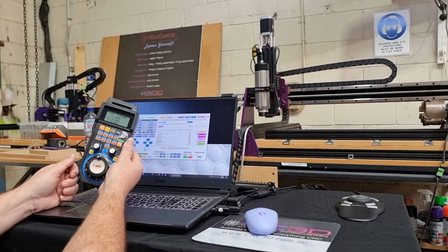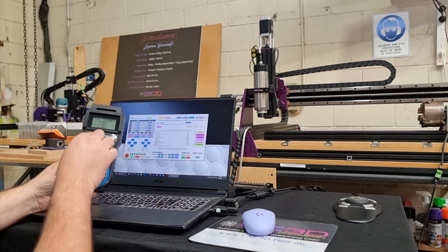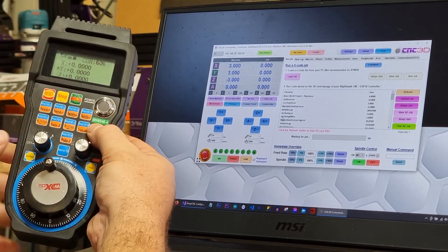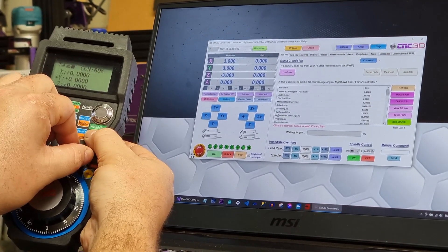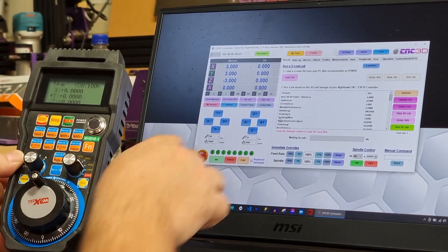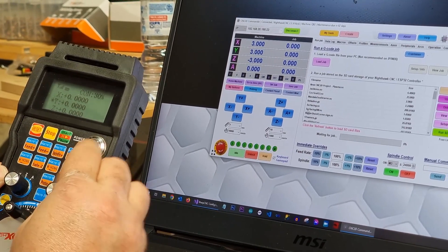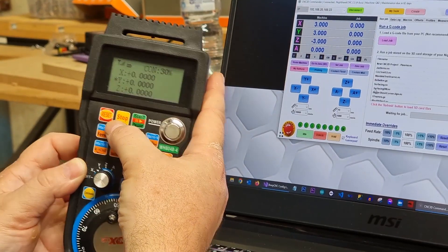Another feature we've added: you can choose the axis and the distance to travel, but if you hold down the function button and turn this knob, it will change the travel speed. Just keep in mind that when you release the function button, whatever graduated value you have on the dial will also change your distance setting. So once you set your feed speed, make sure you go back and re-select your desired distance on the dial. That's really the only pitfall with how we've set this up.